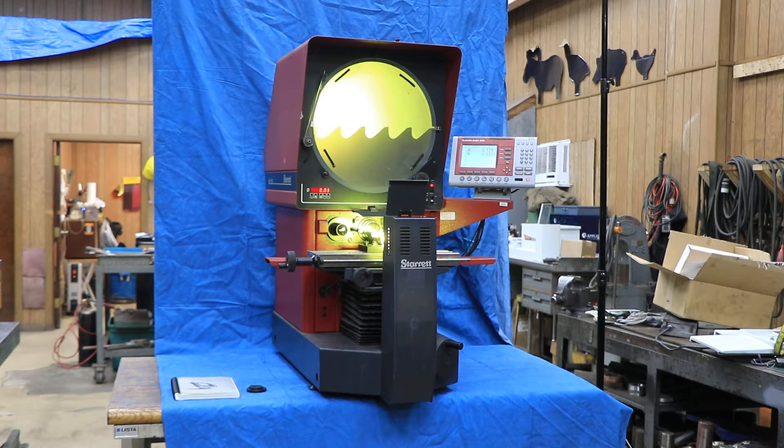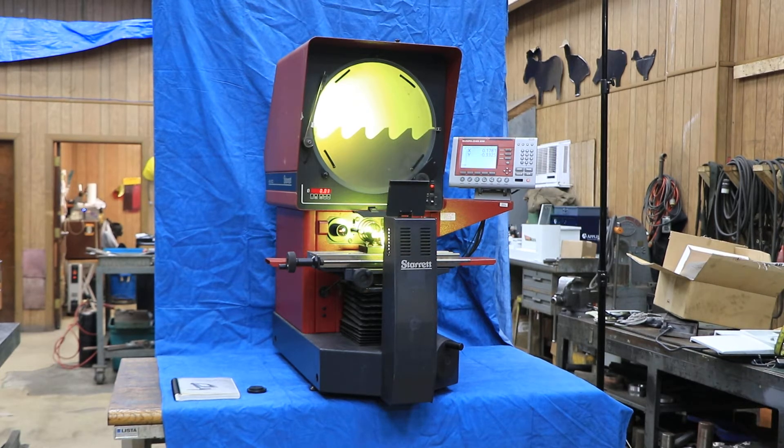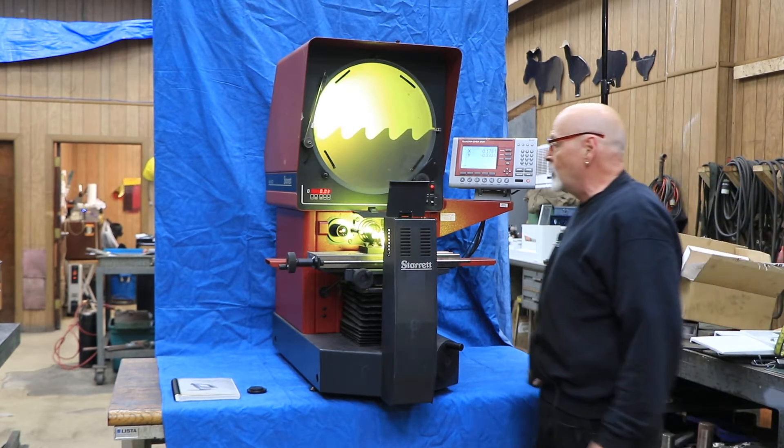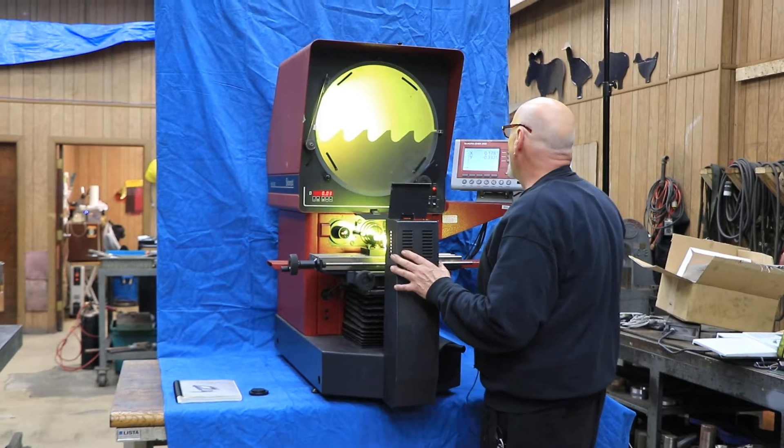Today we're going to have a look at a Starrett comparator. This is a HB400 benchtop comparator. It's actually a pretty huge machine. You probably want it on maybe a shorter bench than I have it on, although I don't mind this height myself.